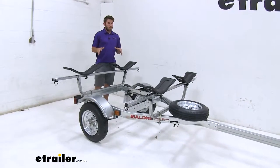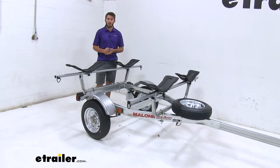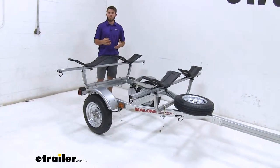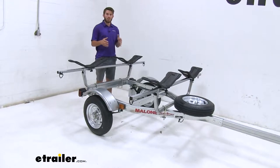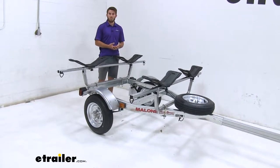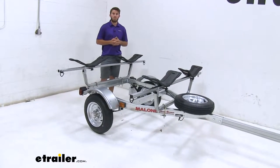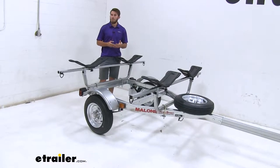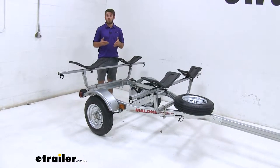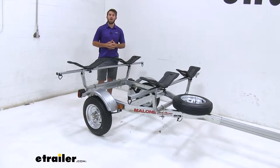I really do like this trailer. It's nice that you don't have to struggle with getting your regular or fishing kayaks up on your roof rack anymore — they're going to be about hip level, which makes them easy to load, unload, and secure. The galvanized steel construction is going to do a great job of resisting rust and corrosion, so you can rest assured it's going to last a long time. As far as assembly, it may take about an hour and a half to two hours, but as long as you follow the instructions or follow along with this video, it shouldn't be too difficult. Let's go ahead and show you how to do that now.